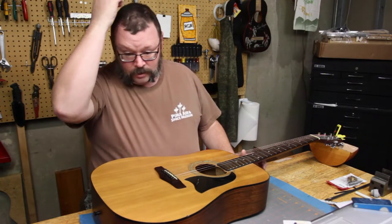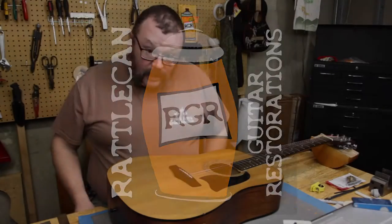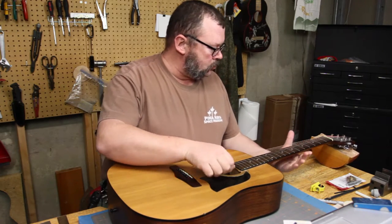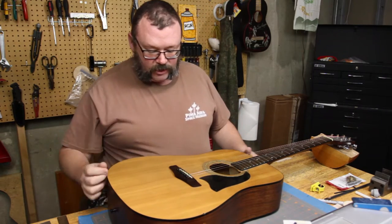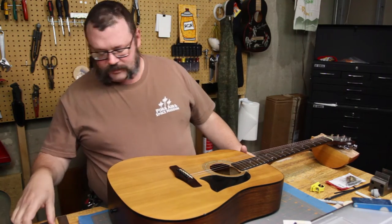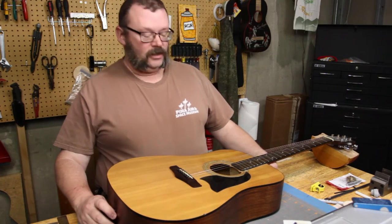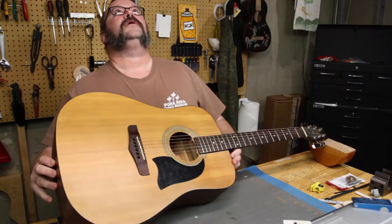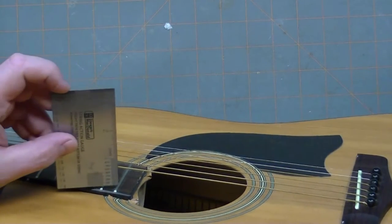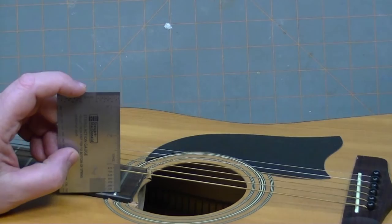It's a functioning guitar, but there is a problem. Hey everybody, welcome back. Well, it's technically a functioning guitar, but let's just look at this — I've got to do this fast because I need to get the tension off. As you can tell, I'm strung up to pitch and my string action is a little high. If we come up here to where the sound hole is, we are easily at over three quarters of an inch.